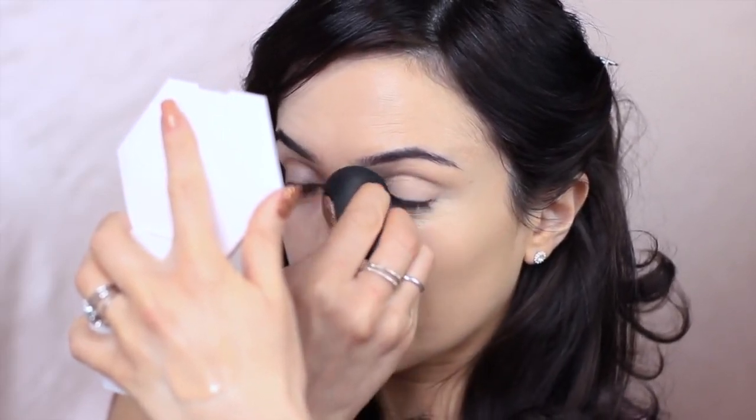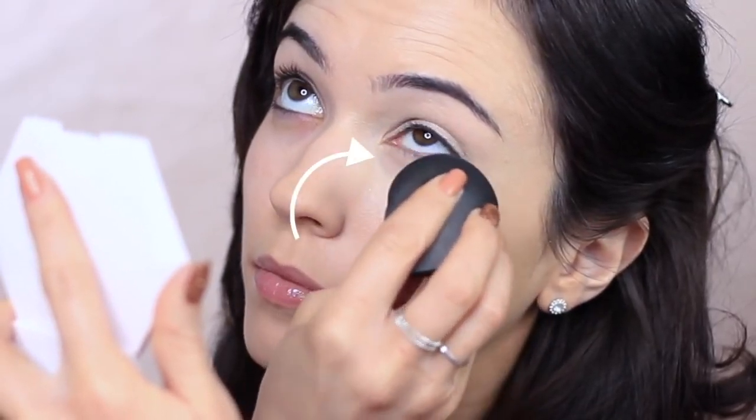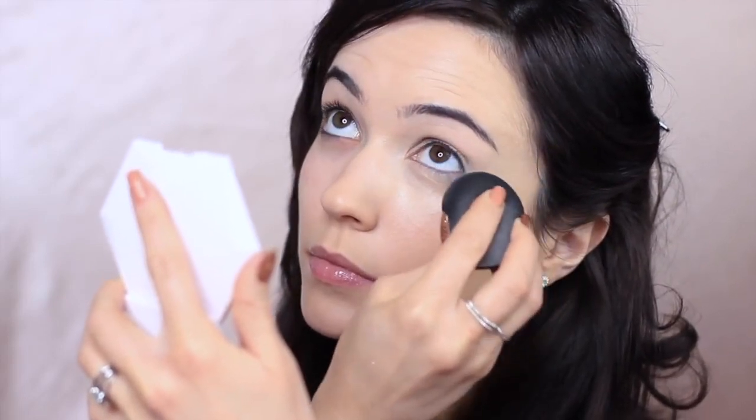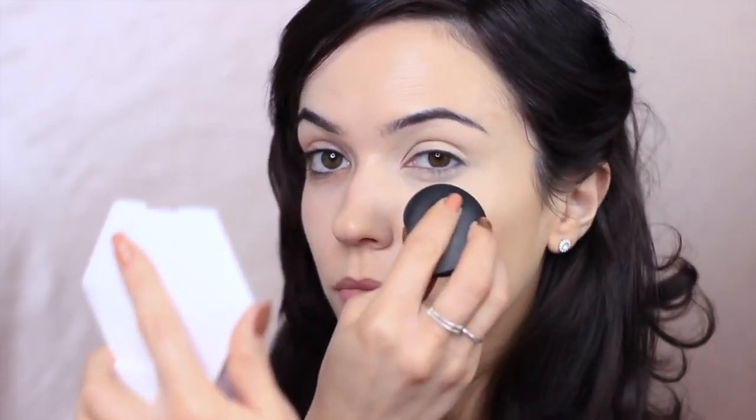I like to look upwards when applying underneath my eyes just to make sure you get a nice flat surface to work on, and you can get right underneath the lashes as well. As you can see from one side to the other I don't like to be very heavily covered, but I like a decent amount of coverage. The combination of foundation all over and then just concealer on the main areas really creates that flawless finish.